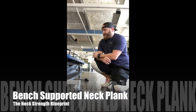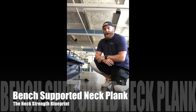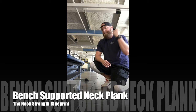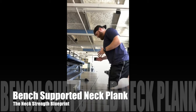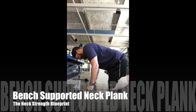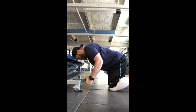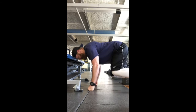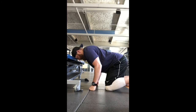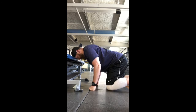We're going to cover the bench assisted neck bridge, covering both anterior and posterior sides. To get started on the anterior, get set up in a quadruped position with your forehead right on the bench. Get yourself in a nice braced position with good tension on the front of your neck, lift your knees off the ground, then lift your hands and hold about two seconds, then go right back up.